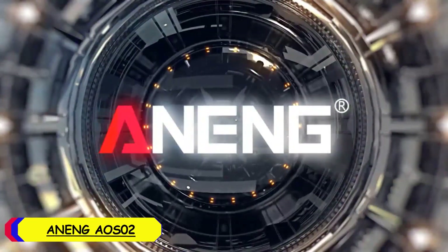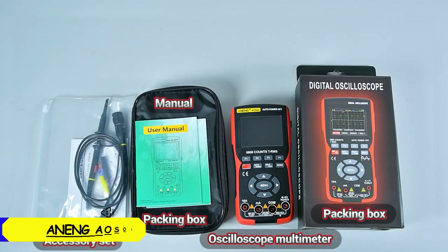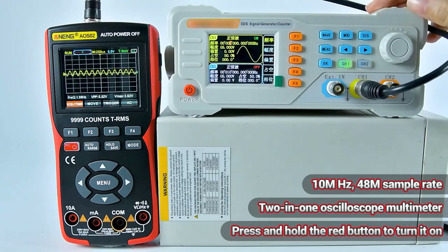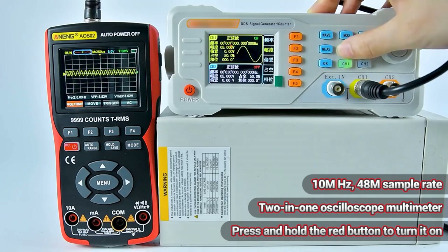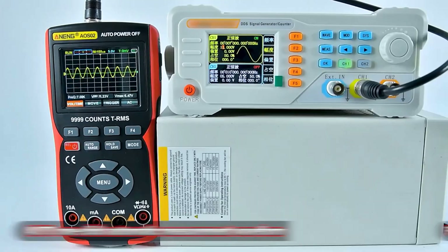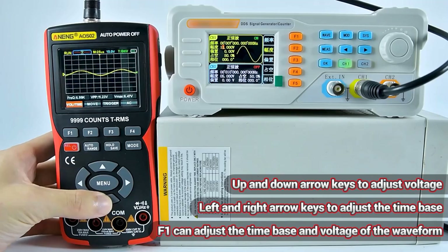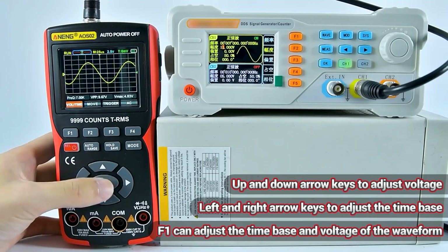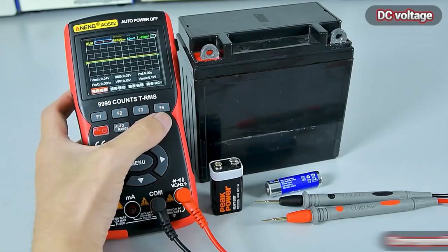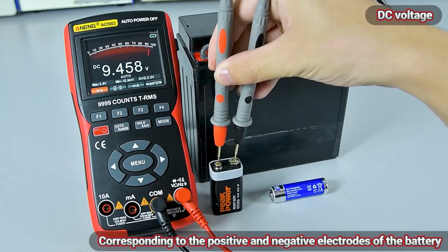Number 1: Anning EOS-02 Digital Oscilloscope Multimeter. The Anning EOS-02 is compact and portable, with a display size of 2.9 inches or under. Despite its small size, the screen resolution of 64,480 pixels ensures that waveforms and measurements are clear and easy to read. The build quality feels robust, and the design is practical for both professional and DIY electrical work. The display, though small, is surprisingly crisp. The user interface is straightforward, making it easy for both beginners and experienced users to navigate through the various functions.